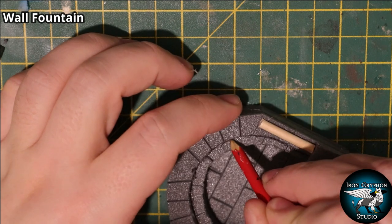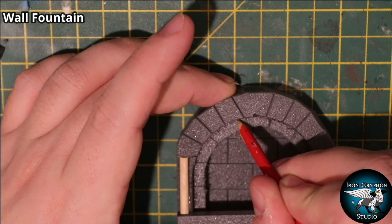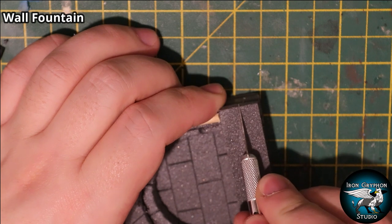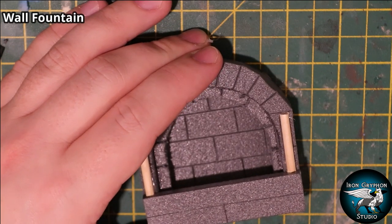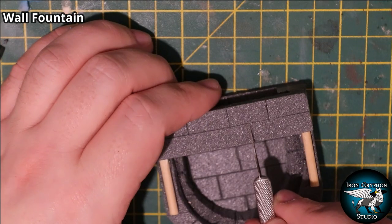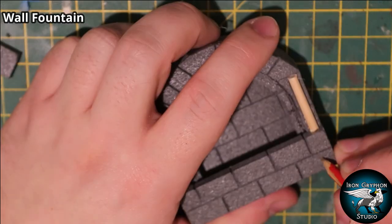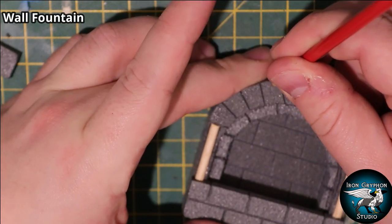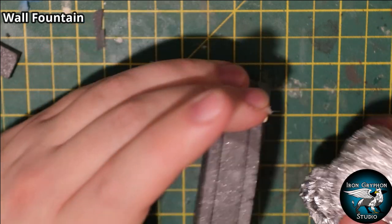I started etching in the stonework - just a few brick lines using an exacto blade, then beveled out with the beveling tool. You can use a cocktail stick or whatever you have. I eyeballed a few lines through and added a few little bricks on the front. Then I added texture using the aluminium ball, going quite light with this one.